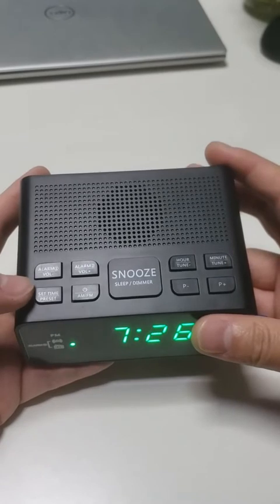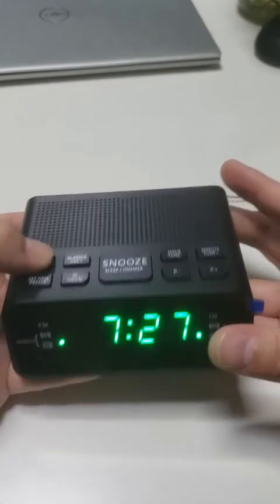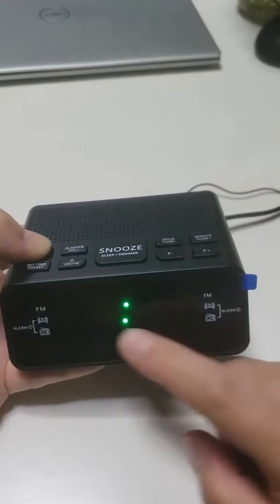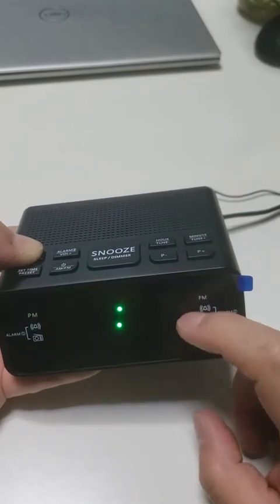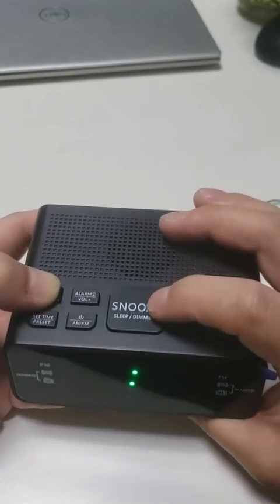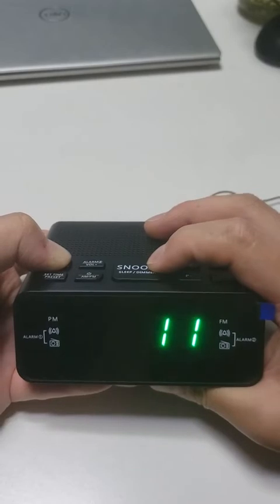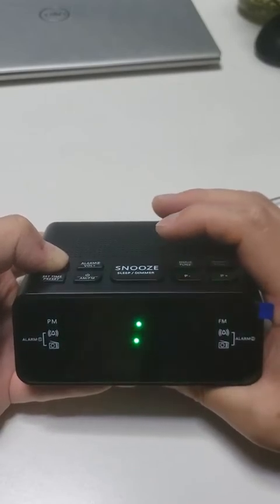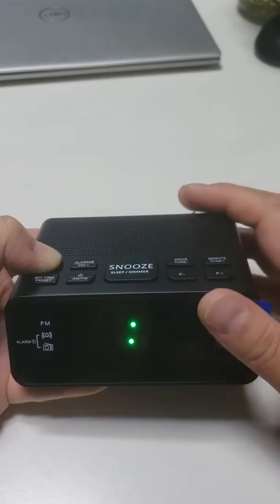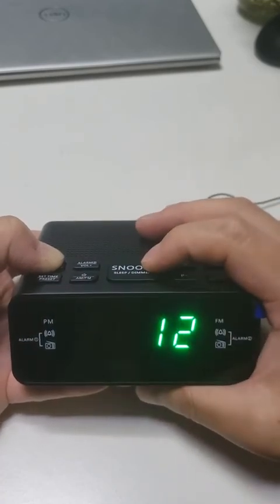If you want to set the alarm volume, press alarm 1 or alarm 2. The alarm time will blink. Then press the Snooze button. The maximum volume is 16.